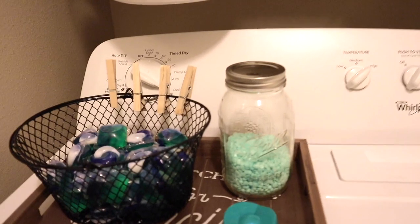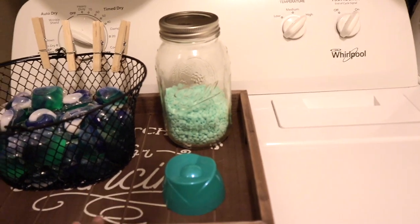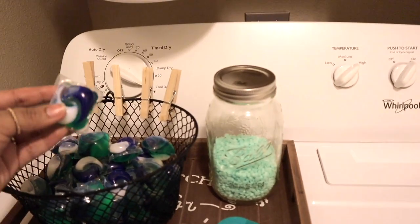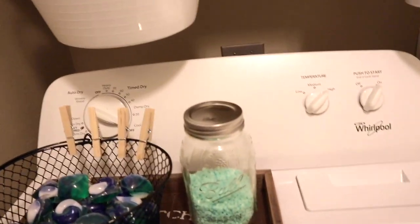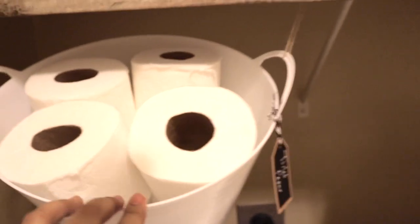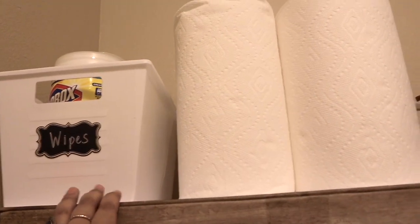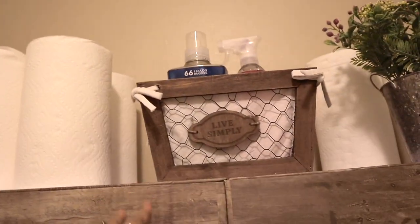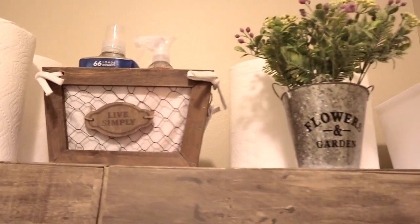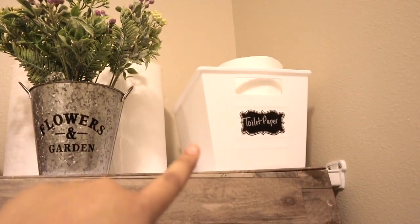Right here are her Tide Pods and her fabric softener with a little scoop, so she can always just come and grab her Tide Pods and put them in the wash. Here we have toilet paper, her disinfectant wipes, paper towels, her detergent, and Method spray.